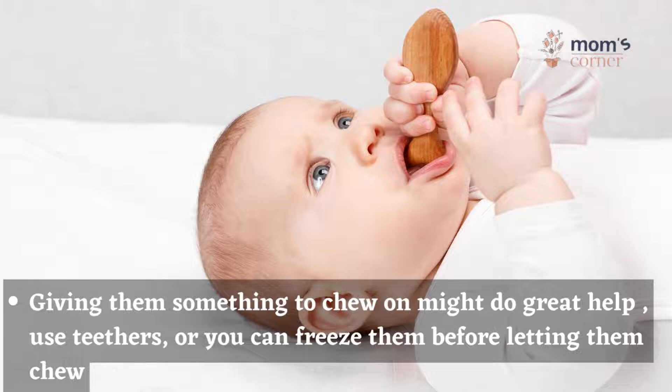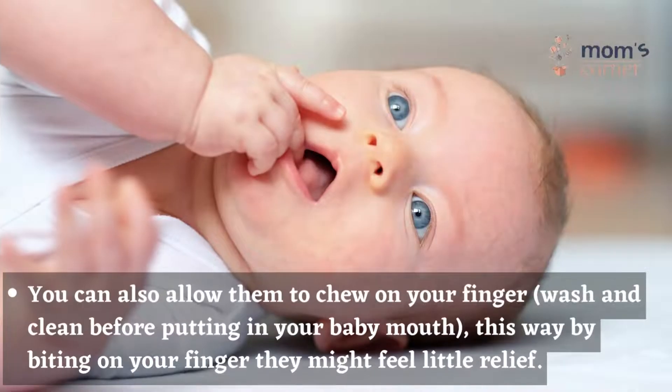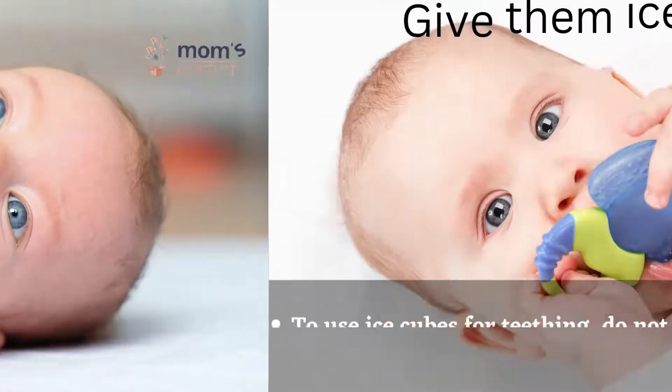Use teethers, or you can freeze them before letting your baby chew. You can also allow them to chew on your finger. By biting on your finger, they might feel a little relief.